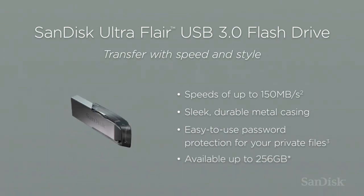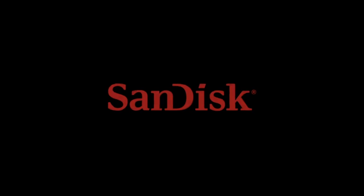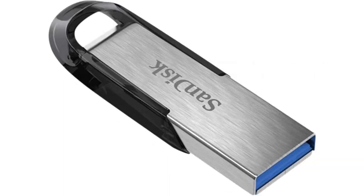Furthermore, the sleek and compact design makes it easy to carry around in my pocket or bag. In terms of performance, this Flash Drive is lightning fast. The USB 3.0 technology ensures high-speed data transfer, allowing me to quickly backup or transfer large files without any hassle. I was amazed at how quickly it took to transfer a 4GB video file onto the Flash Drive — it literally took seconds.